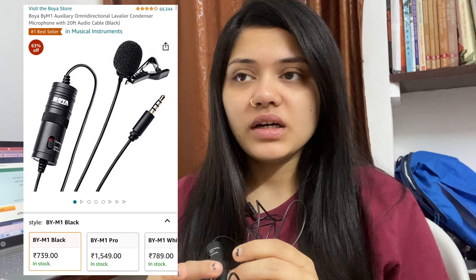Let me first tell you the price of this. It comes under 1000 rupees. I don't know the exact price — I don't remember what I paid for it. I'll share the link of this product in the description box so you can check from there.